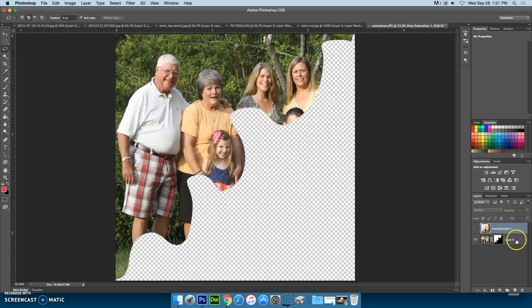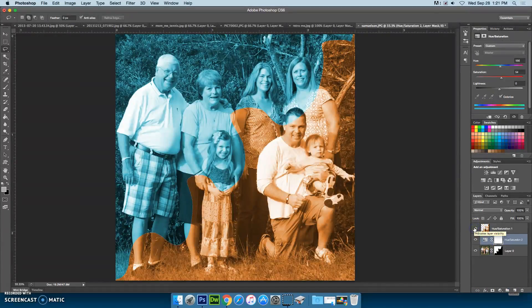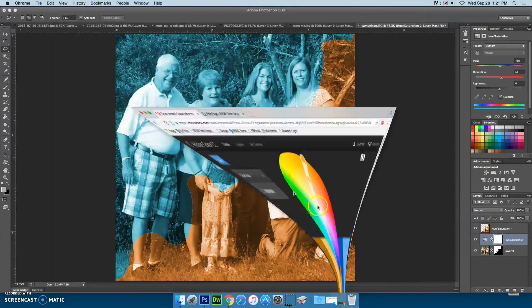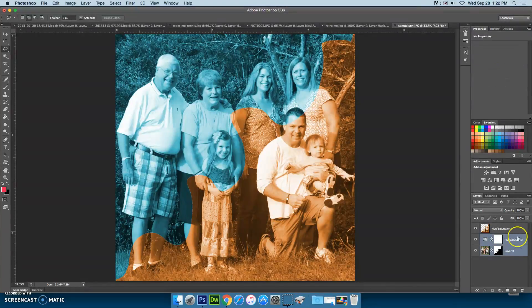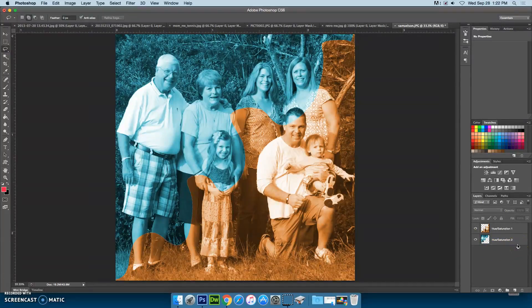Then I'm going to hide that layer and go to the other layer, and I'm going to do the same thing — apply my hue and saturation, click colorize. I remember that opposite of my orange was a blue, so I'm going to increase the saturation and leave my lightness where it is. If I turn on my other layer, I can compare and say that's pretty close to the blue and orange I had selected. I'm satisfied with that, so I can merge those two layers together.